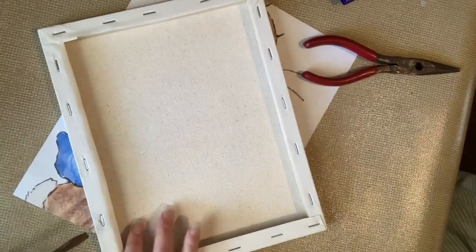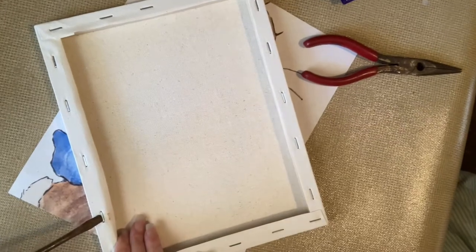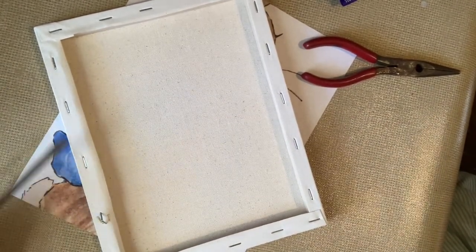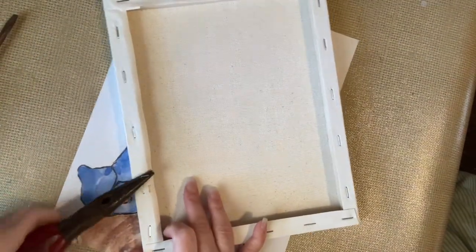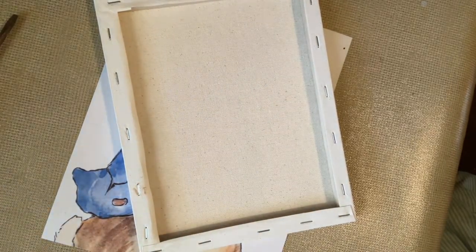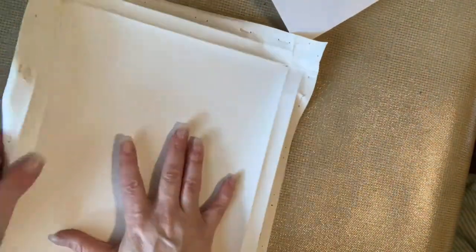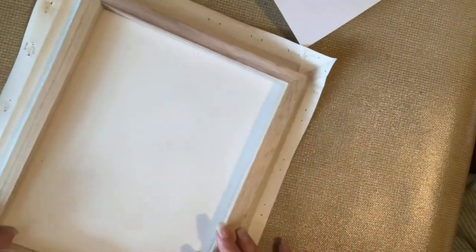So I printed it off on my computer. Now I'm taking this canvas from the Dollar Tree — you don't have to get the staples out, but I like to. I use a flat head screwdriver, press it down into the wood a little bit to get up under the staple, then pull it up, and I take my needle nose pliers and just twist and pop the staples out. I'll go all the way around removing the staples and then I'm able to take the canvas off. This inside line where the fold is on the canvas is what I'm going to cut out — just all the way around on that inside line.